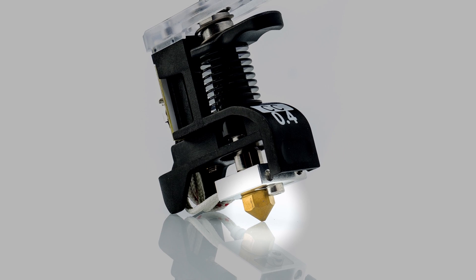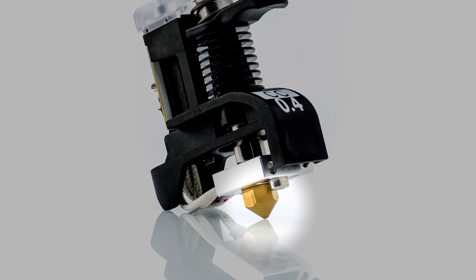The old 0.6 CC red print core featured a ruby tip to ensure the handling of abrasive materials. The new design, however, features a steel nozzle with a titanium nitride coating. This thin coating is an extremely hard ceramic material. It's often used as a coating to improve the part's surface properties.